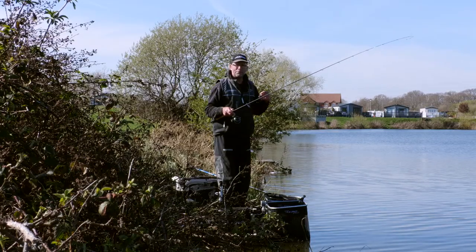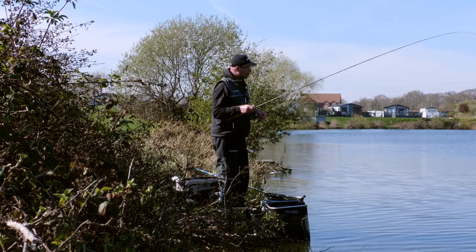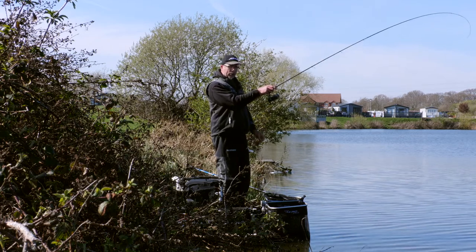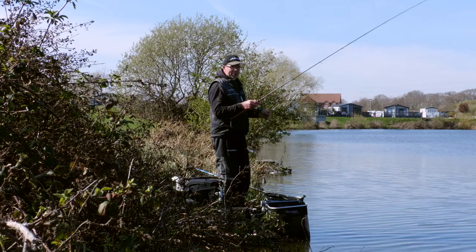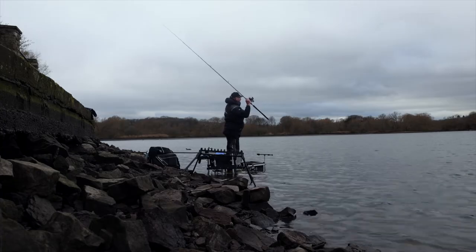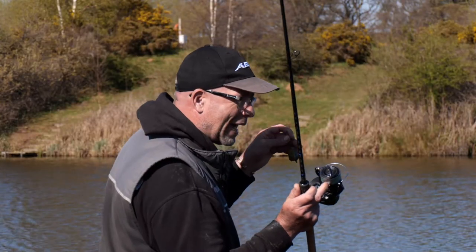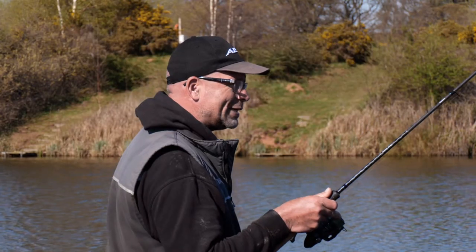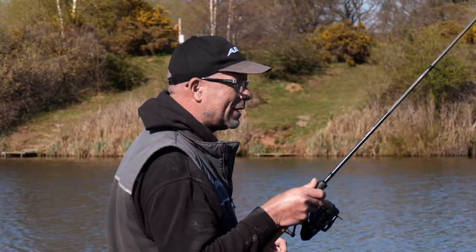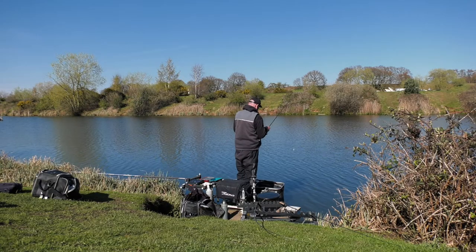It creates a bit of finesse to the cast. The key is — a lot of people cast out and just hold the rod, waiting for the line to tighten up. But if you bring your rod back, you're using the quiver tip to hit the clip, cushioning the fall. And because your rod is back, by the time you've tightened the line up ready to fish, you've got a few more meters on top of that spool — and that's so important on these big carp venues. I'm going to run through the process now, going through the motions of the cast.